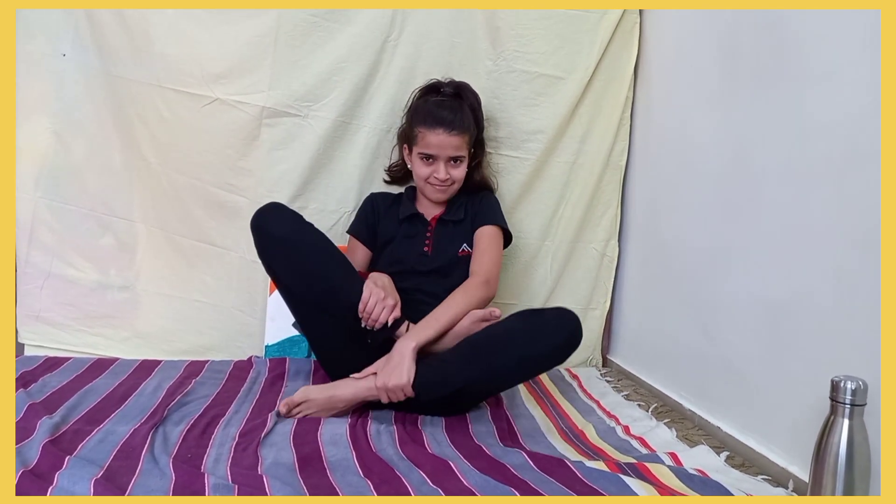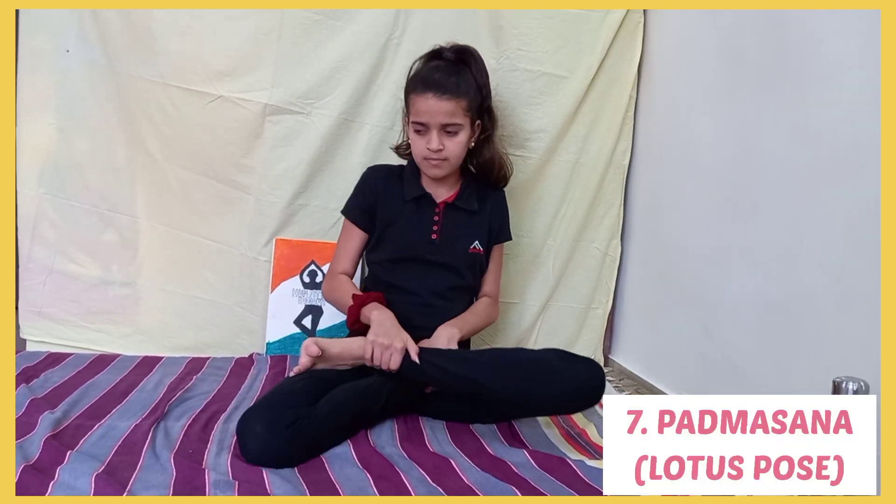Next pose is Padmasana, also known as the Lotus Pose. It stretches the ankles and knees, calms the brain, keeps the spine straight, and also helps develop a good posture.